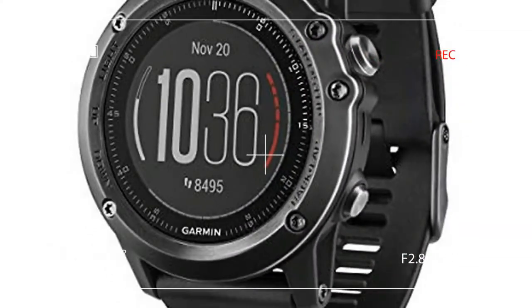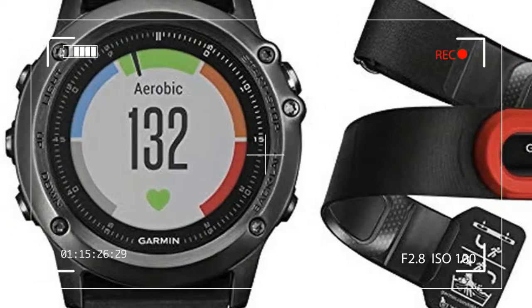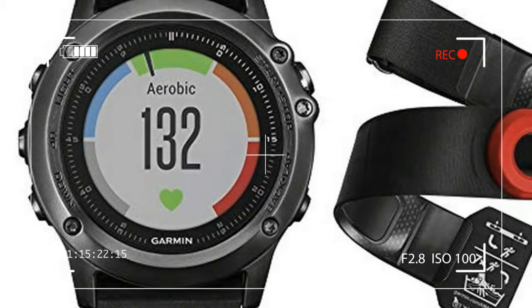It also tracks and logs daily quantified life metrics like steps, calories burned, stairs climbed, and sleep quality. It's like a fitness science data center on your wrist.